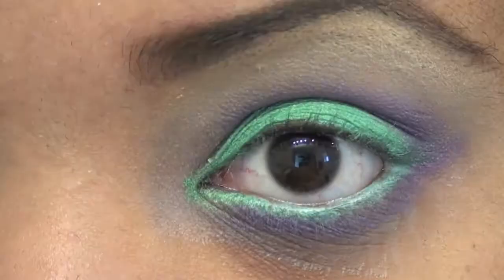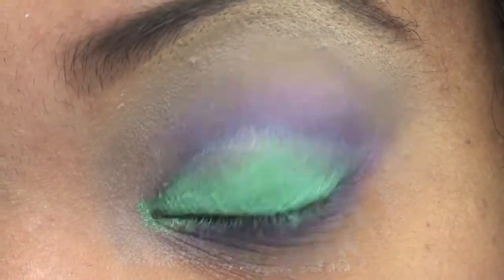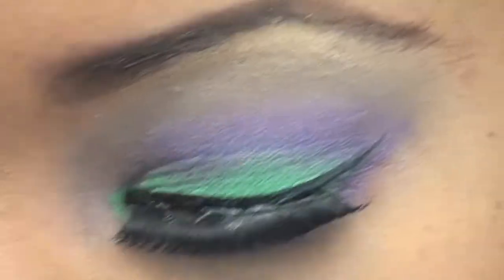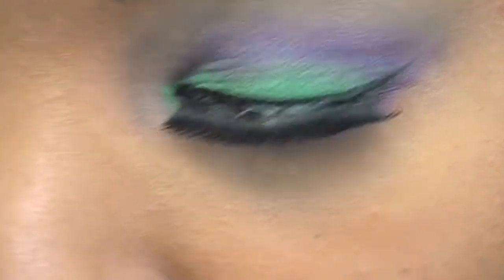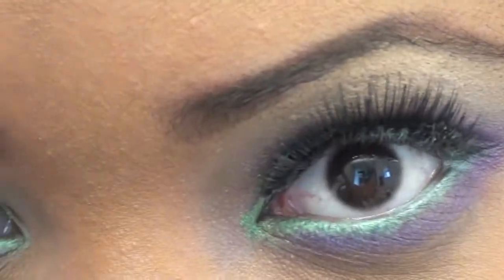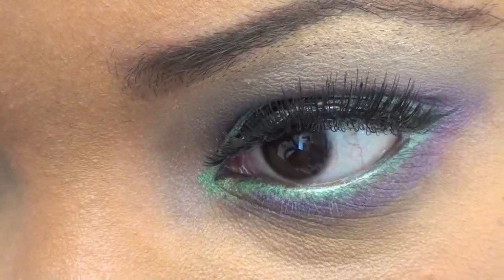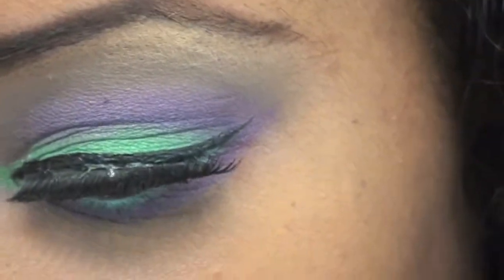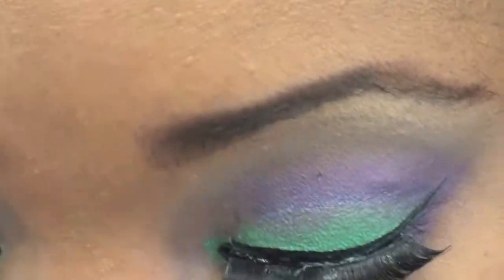I'm going to go and put my liner and my lashes on and I'll be right back. Okay, with Maybelline's The Falsies mascara — I'm not sure if this is waterproof or not — and I'm going to do my false eyelash.